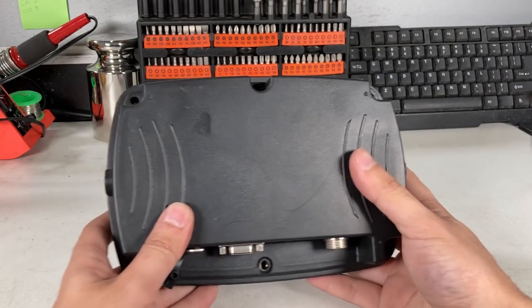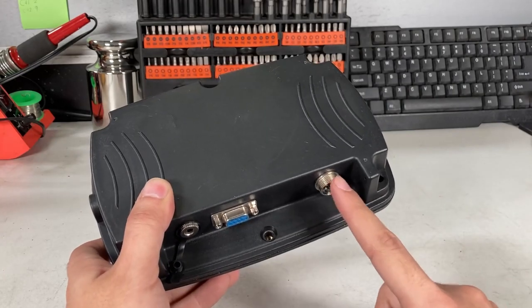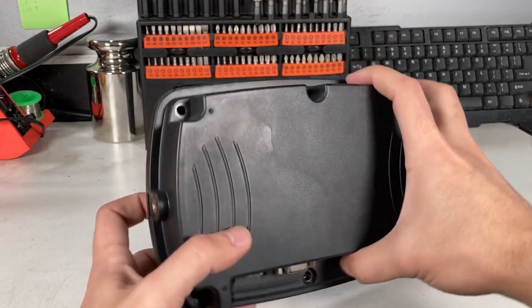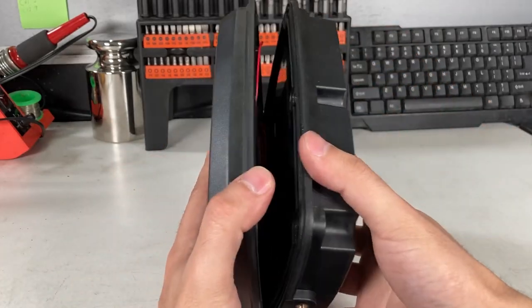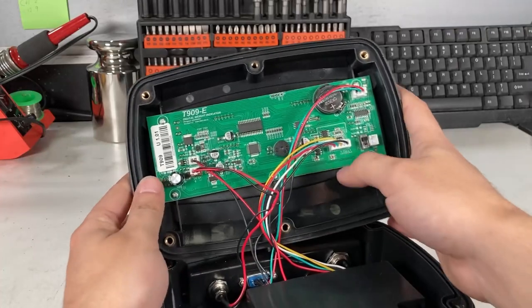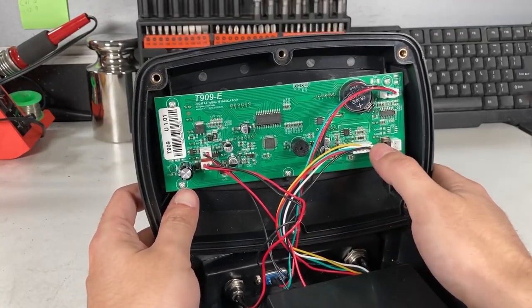If you have the hardwired version, it's going to be a little more difficult because you'll have holes here where the wire goes through, so you're going to have to unscrew everything and actually open it up. Now it has opened up, and you'll see where the 5-pin comes in — this colored wire goes to this connector here.